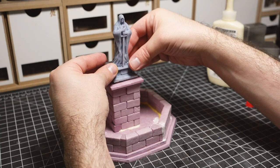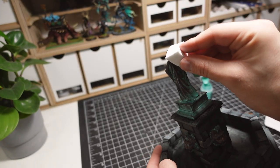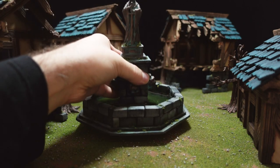In this video I'm making a fountain centerpiece for my medieval village. This terrain build is created at 32mm scale and will be the perfect addition to my fantasy based RPGs and tabletop war games.